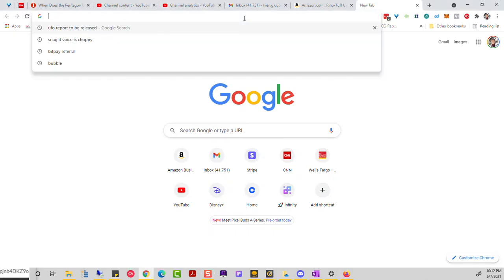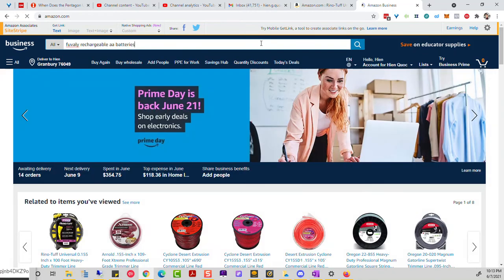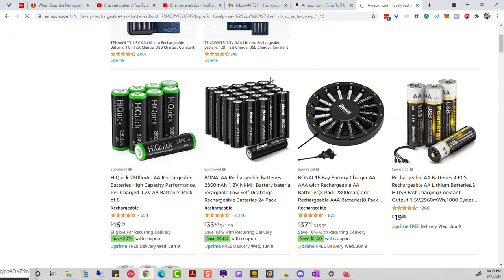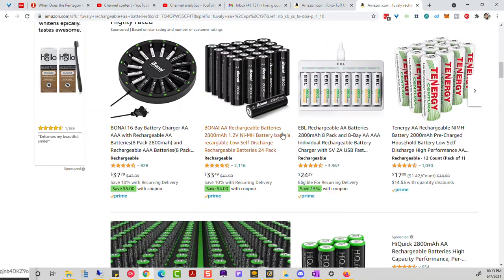So I started getting into these rechargeable batteries. But to get them cheaper, you want to go to AliExpress. Let me switch over and show you. On Amazon, this is the battery I got — it's called Foovoli. It's about $25 to $26. I'll put that link below. You just charge them via USB anywhere and you're good to go.